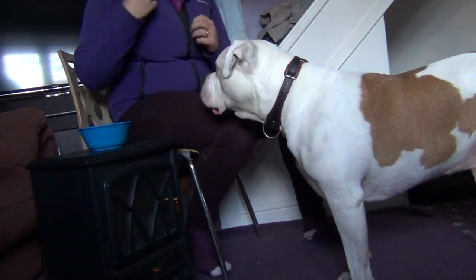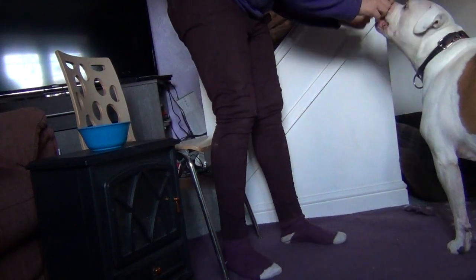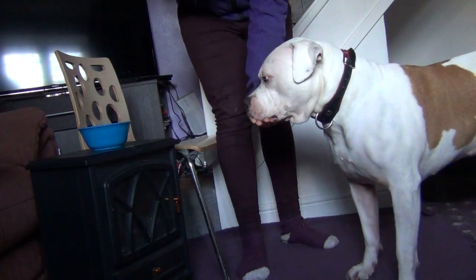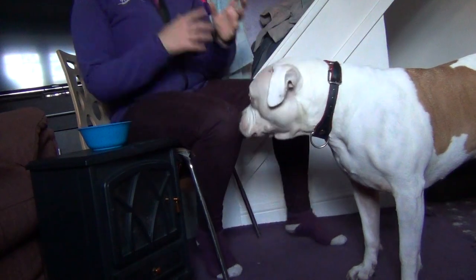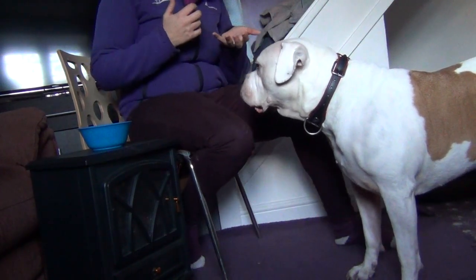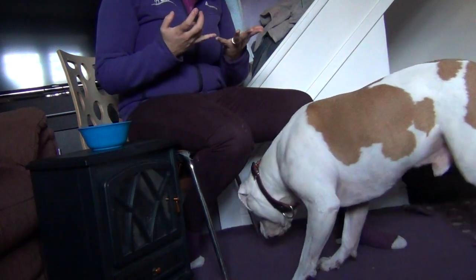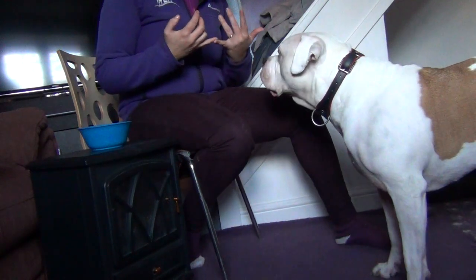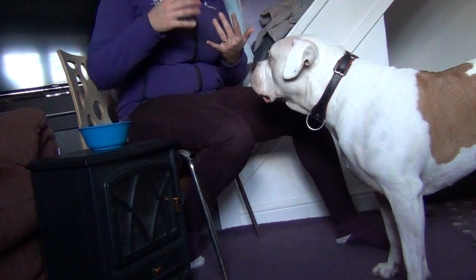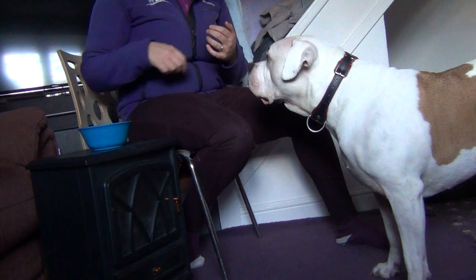You could also try it standing up. So now we have a dog who is confident with the behaviour of placing his chin on my hand, and we're going to start building duration. This can be ideal for teaching dogs the benefits of duration, and if you have a scent dog who needs to build duration on a passive indication, this is a skill you really require.